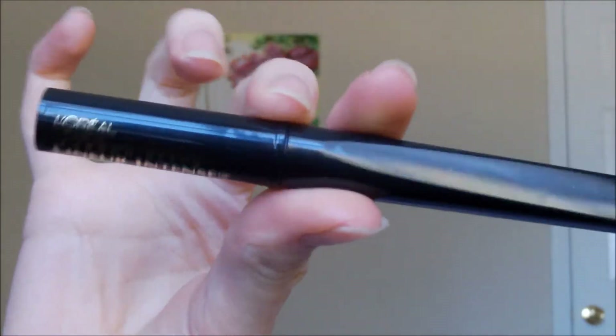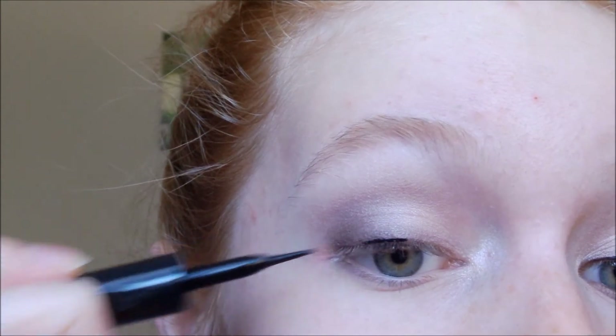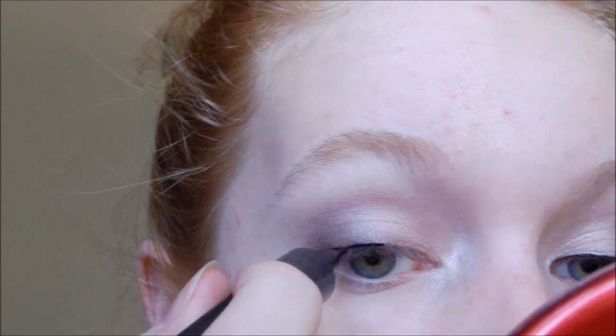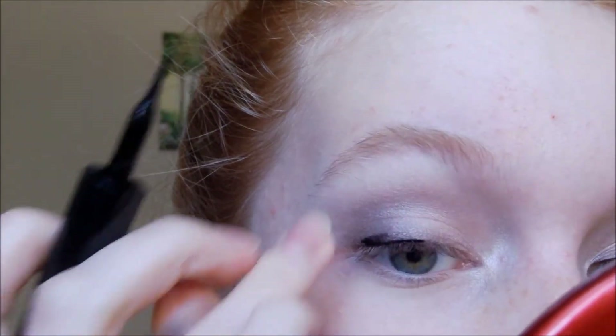It seemed like she had a bit of black liner on the upper lash line. So I'm going to take my L'Oreal Paris Carbon Linear Intense liquid liner and very thinly line my upper lash line — not winging it out or anything — just to make my eyelashes appear thicker. If you don't want to use liquid eyeliner, you can use gel, whichever is easier. I just smudged that slightly, so I'll fix that quickly.